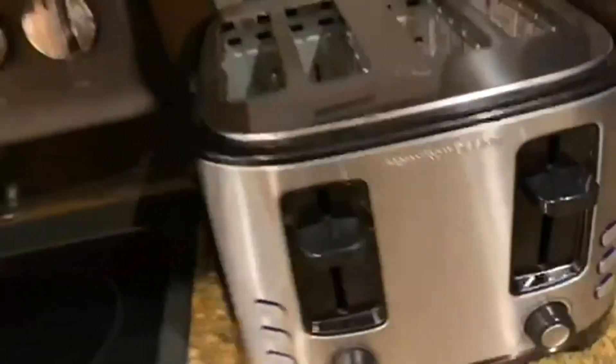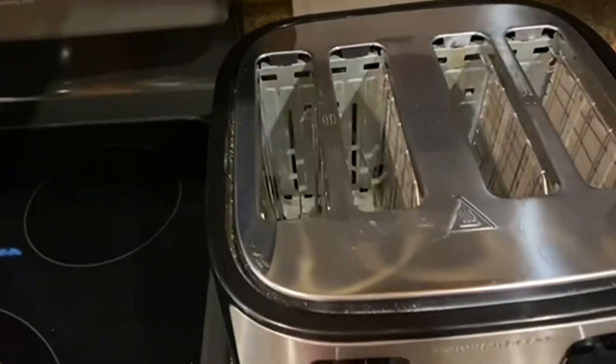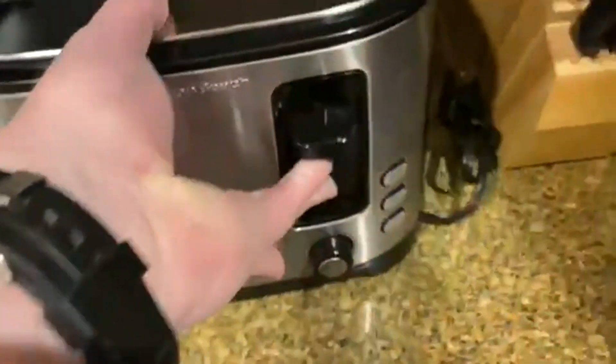Today we're going to be talking about the Hamilton Beach Extra Wide Slot Toaster with Defrost and Bagel Functions. This is just a beautiful little toaster that works well and just keeps on going. Hamilton Beach is the maker, and so you know it's a well-made toaster.